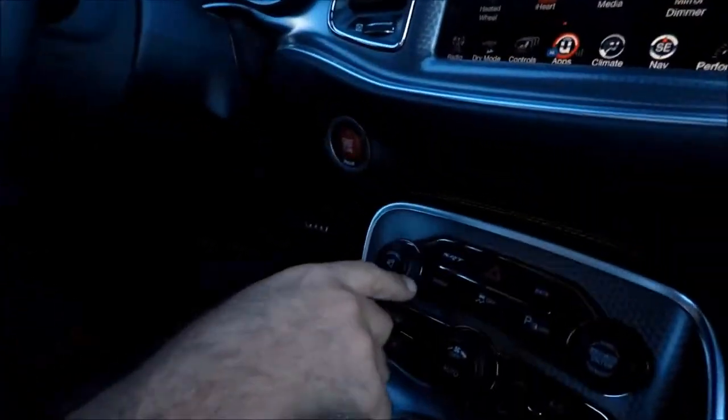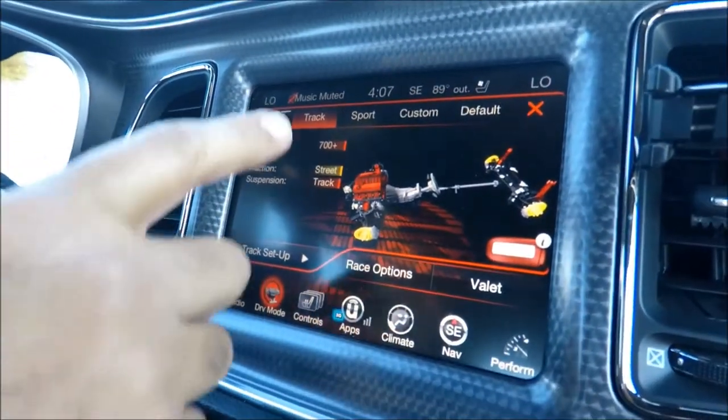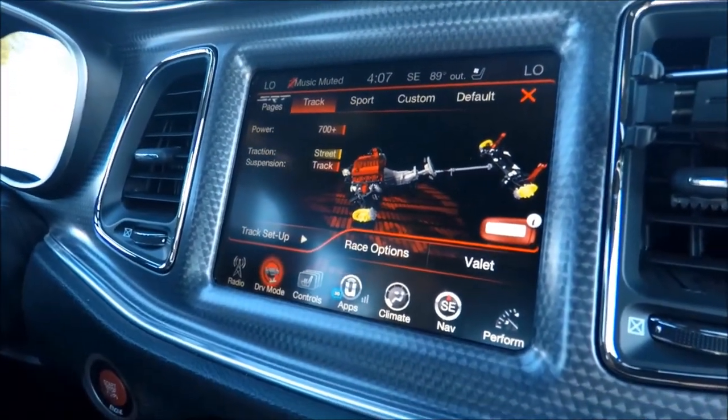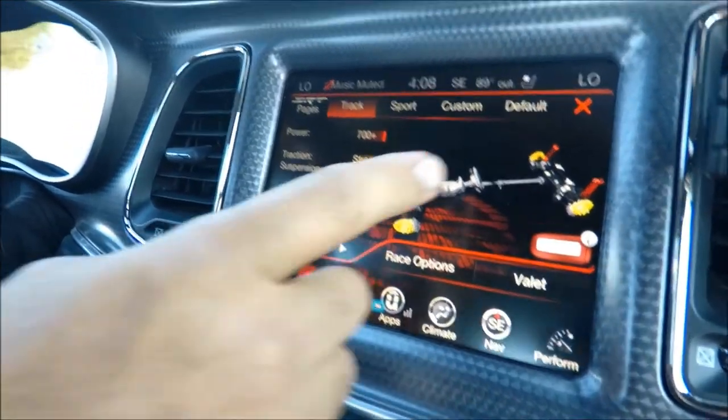Go here on the button where it says SRT — it's like a shortcut. You're gonna hit there, SRT settings. I always like to drive my driving modes on track when I'm by myself. With other people, I like to drive it on default.